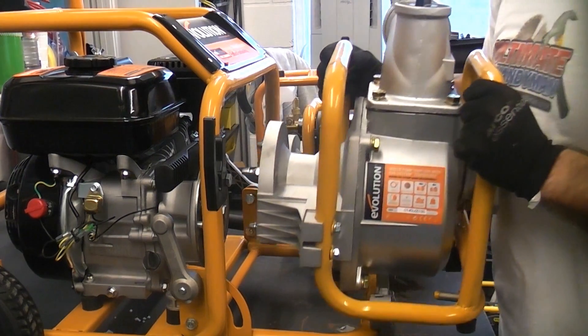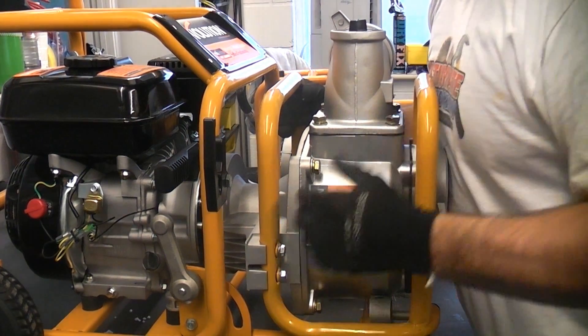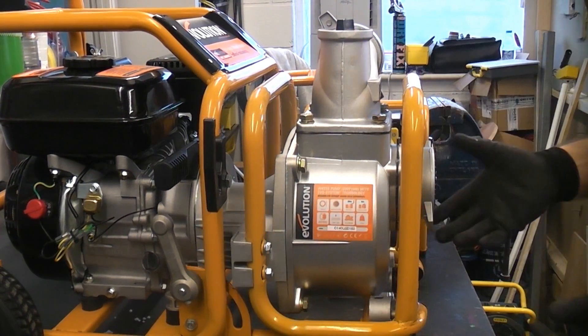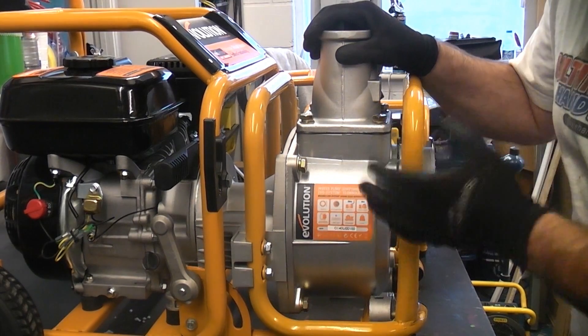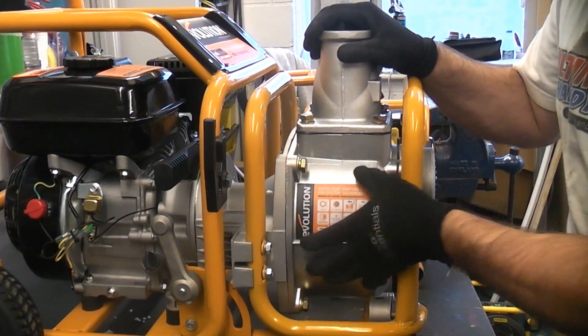And then finally we have the pump. This is a very very impressive water pump. This can actually pump 1000 litres per minute.